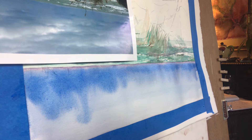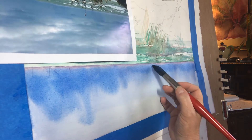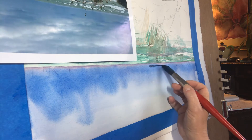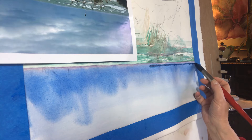I'm going to go in with some crimson Prussian blue over top right about here, because it's got a little green in it.